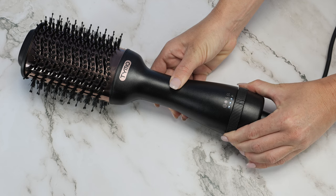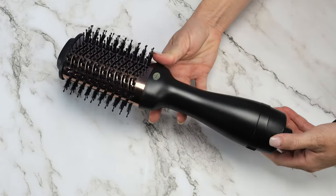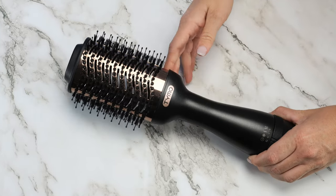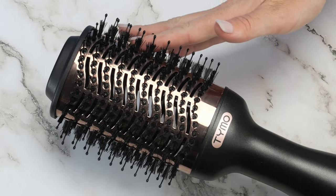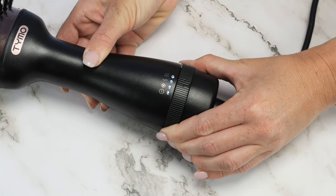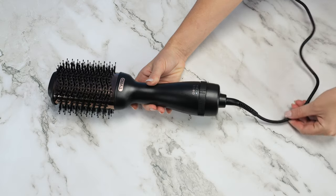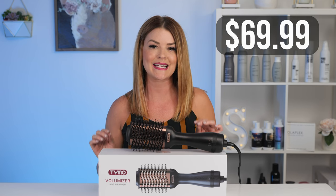The Tymo Volumizer has an 1100 watt motor giving you the power to efficiently dry your hair. It has a titanium barrel helping to give you more volume, shine, and smoothness, with both long and short bristles helping to detangle, smooth, and prevent breakage. It comes with three heat settings of high, low, and cool, and a long swivel cord to help prevent tangles. This comes with a one-year warranty and retails for just $69.99.